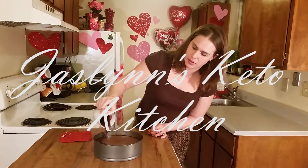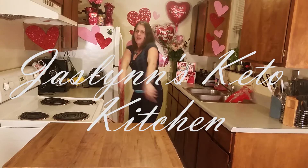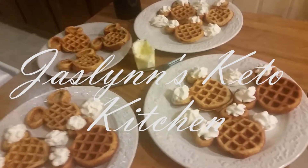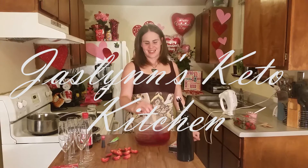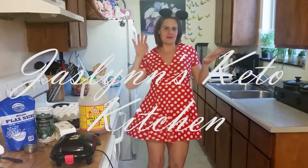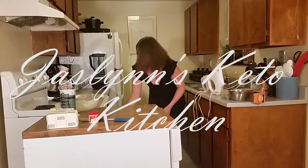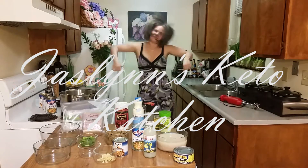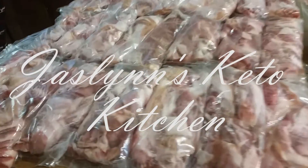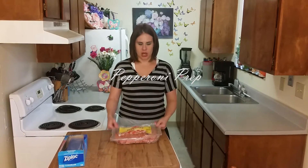Welcome to Chaslin's Keto Kitchen! I'm doing another prep video for you today.